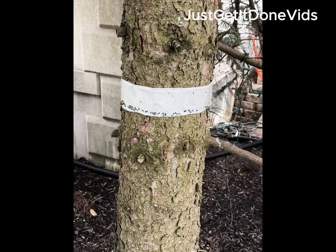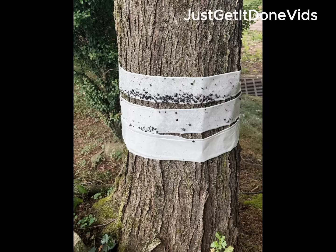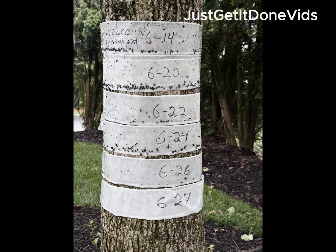On June 14th, I wrapped four trees on my property and five more in my neighbor's yard. I started with three trees, then added the rest that first week. Every few days I added a fresh band of tape, working my way down the trunk. I tracked it over 14 days, band by band.